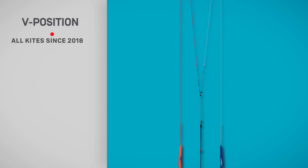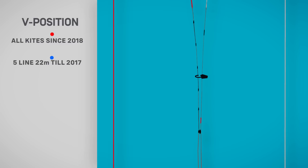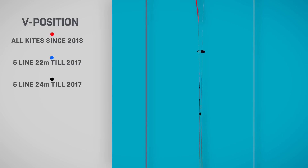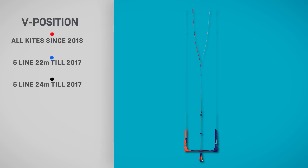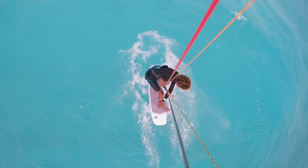You can adjust the V position on the front lines to suit any kite on the market. The Iron Heart 5 secures the suicide ring for easy re-hooking in suicide mode, whilst PVC-covered balls prevent safety line slips and tangles.